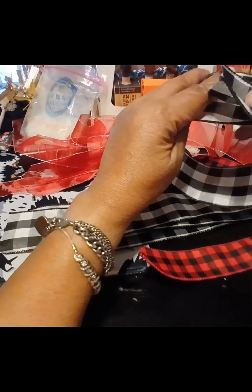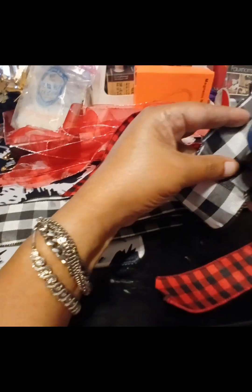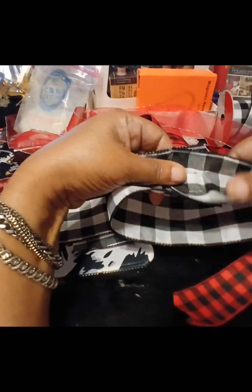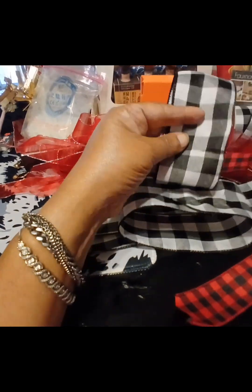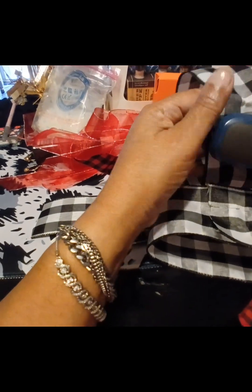There are two staples on this one and two on that one. On the larger one you're going to do the same thing — just use two staples. It snags a little bit sometimes, but send it back so it won't show. Then we're going to do the next one — just put the ends together and staple twice.